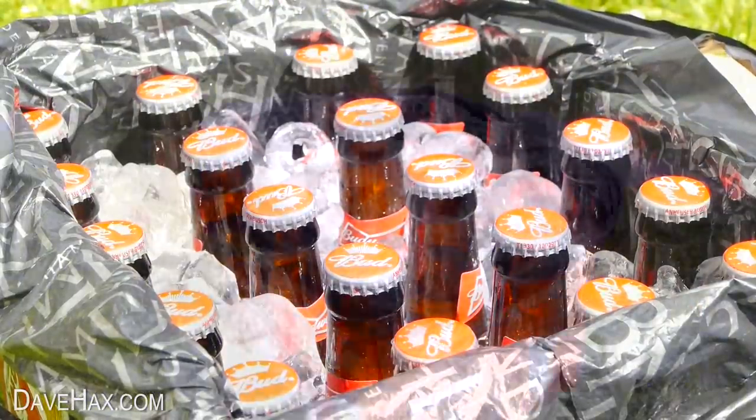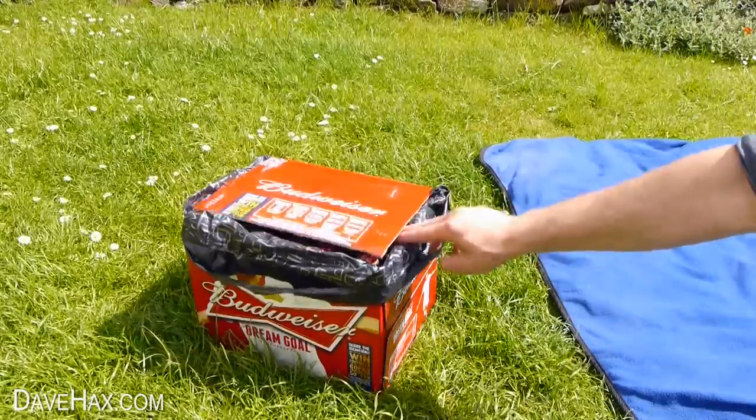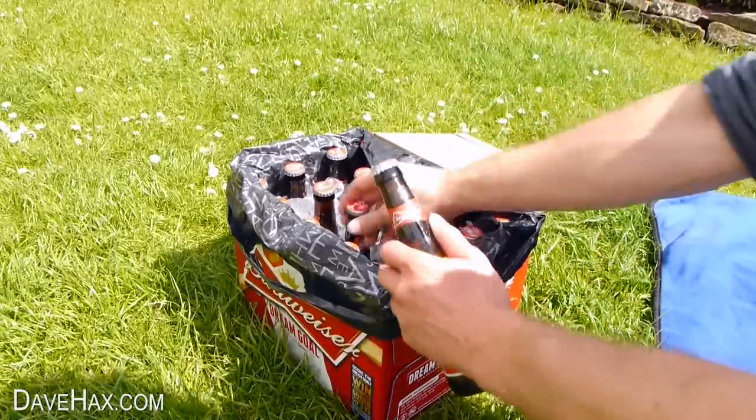Pretty cool huh? You can close the lid to keep the sun off. And after 10 or 15 minutes you should find they're nice and cold and perfect for drinking.